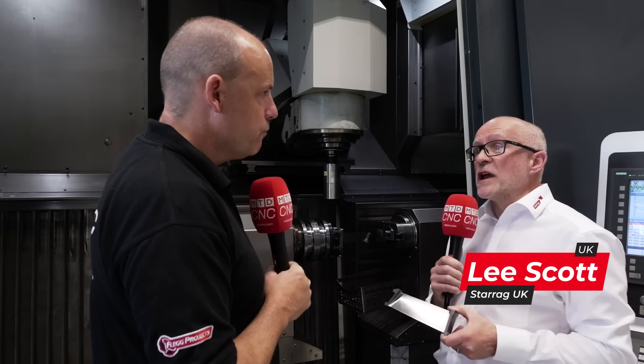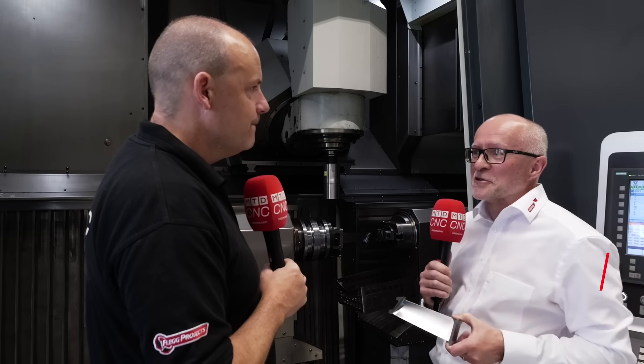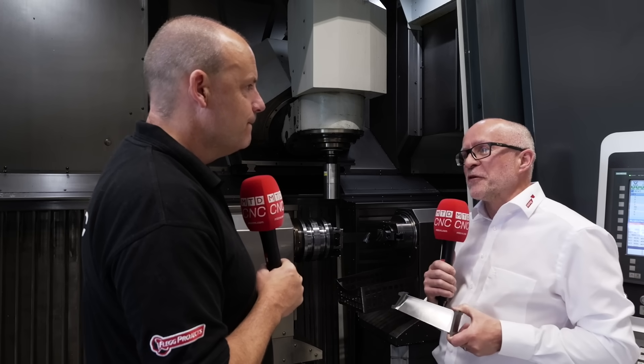Sure, so this is all about optimisation. This range of machines will cover blades from say this sort of size up to four and a half metres long, so different blades for different industries.